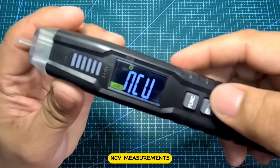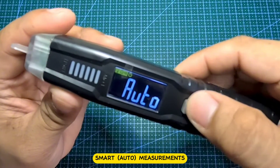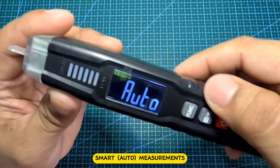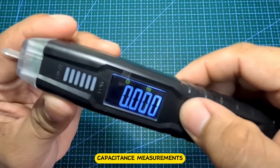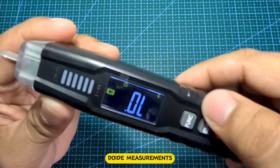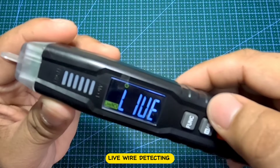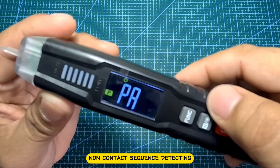Number 1: NCV measurements, or non-contact voltage. Number 2: Smart Auto measurements. Number 3: Frequency measurements. Number 4: Capacitor measurements. Number 5: Diode measurements. Number 6: Live wire detecting. Number 7: Non-contact phase sequence detection.